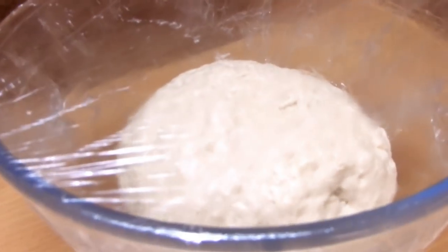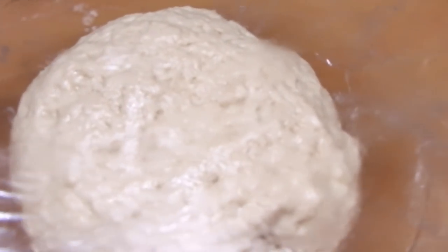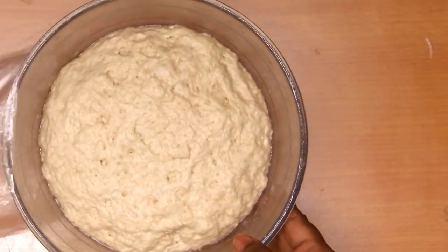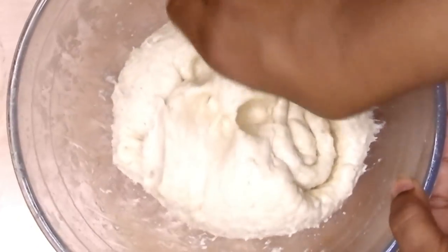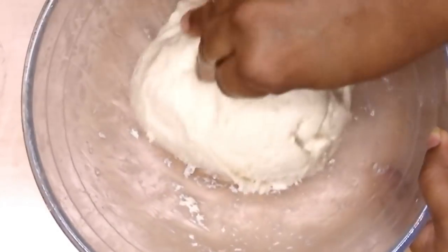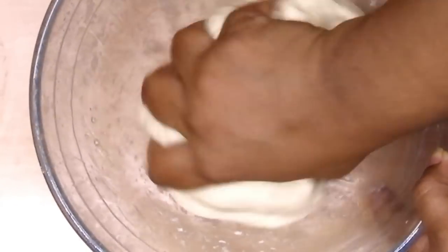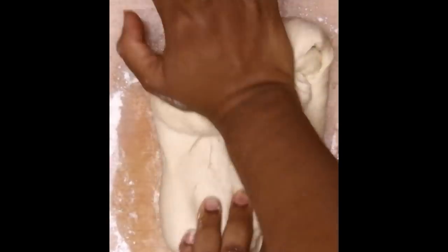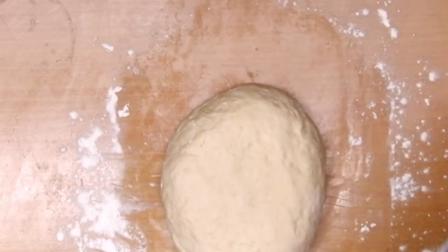Cling wrap it or cover it with a warm cloth and let it sit for about an hour to double up. After an hour, once it doubles up, we will knead the dough. I always knead the dough after it has doubled up, because this gives a very good sponginess to your bread and buns.